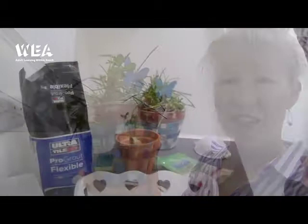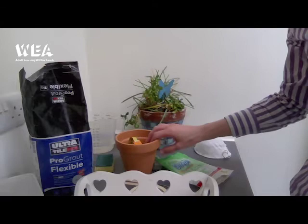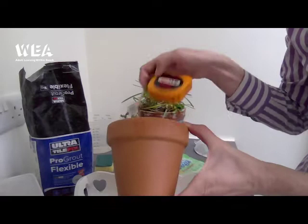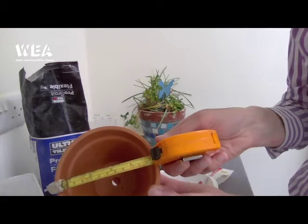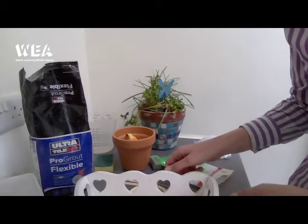The first thing is to talk through the items that you need to make your mosaic plant pot. First and foremost, you need a terracotta plant pot. This one is approximately five inches across the top and this is a good size to start — a good starter size of project. I just got this from the local garden centre.